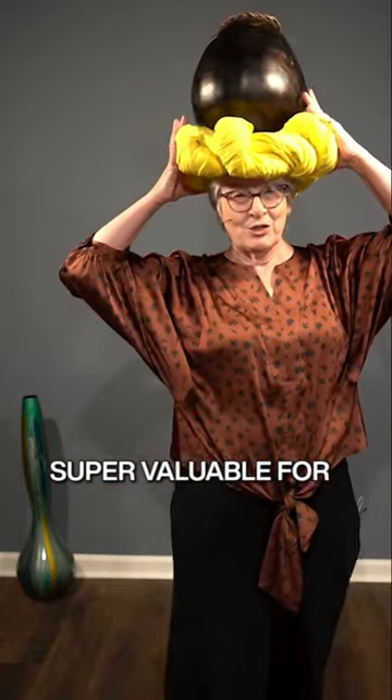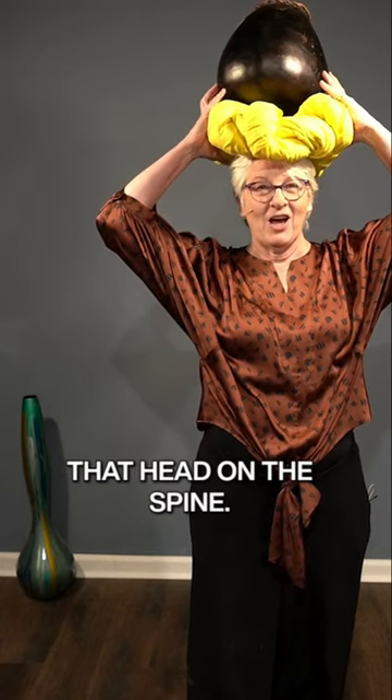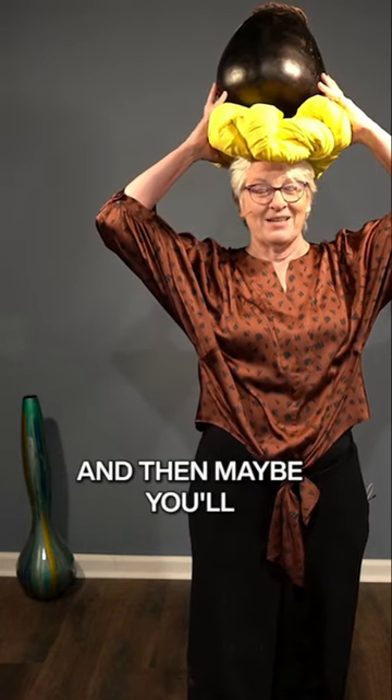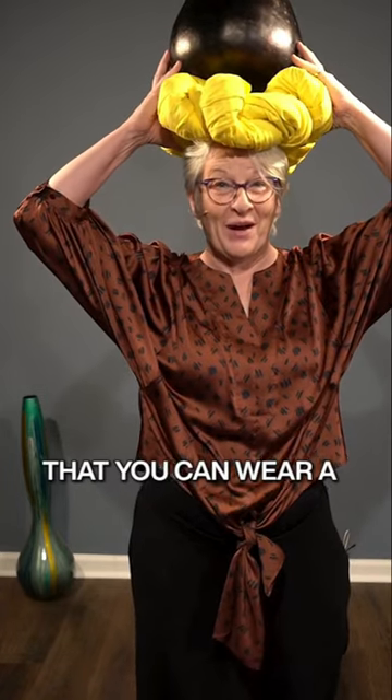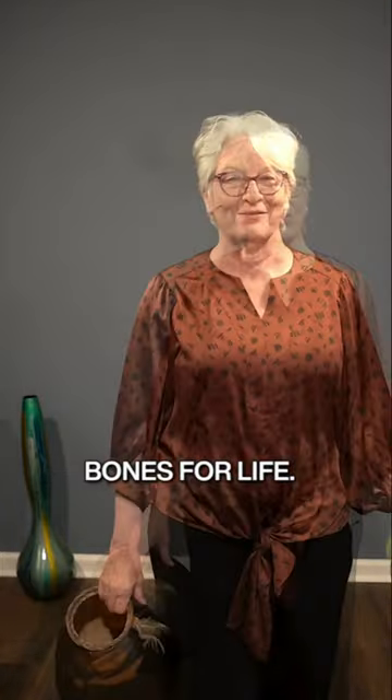Bones for Life — super valuable for playing with getting that head on the spine, and then maybe you'll even get to the point that you can wear a crown or carry weight so that you can get that message right down through the middle. Bones for Life — join us.